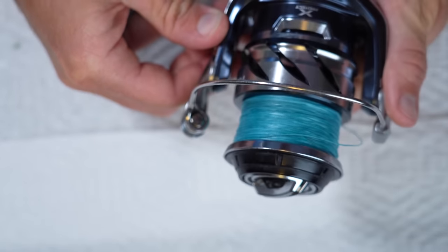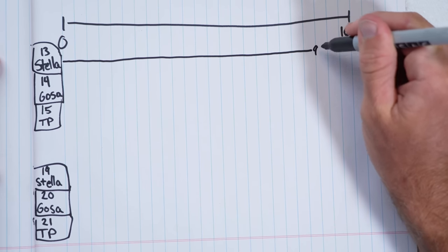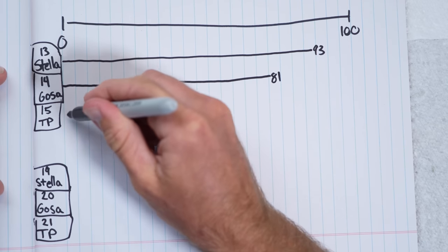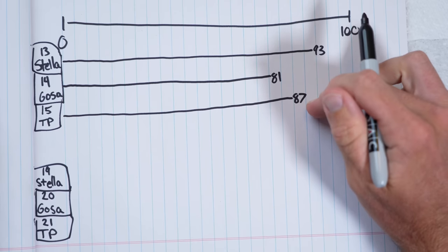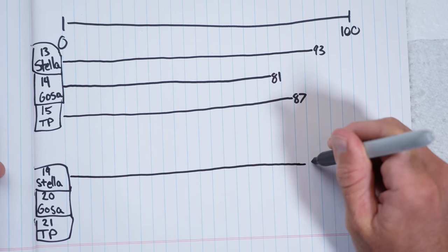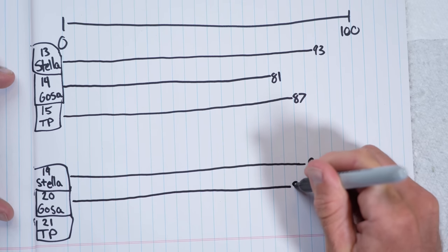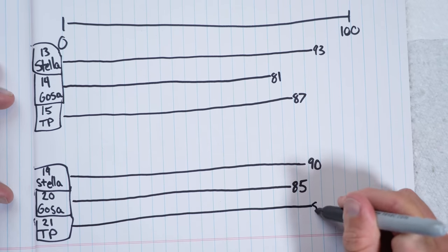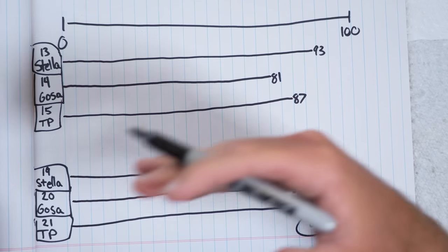My own arbitrary ranking of where Shimano's reels have kind of ranked over the years on a 0 to 100 scale: the 2013 Stella at about 93, the 2014 Saragossa around 81, and the 2015 Twin Power around 86 or 87 — so that Twin Power was probably closer to the Saragossa than to the Stella. The 2019 Stella, in my opinion, was nerfed — I'd give it about a 90. The 2020 Saragossa has definitely been improved — around an 85. And the 2021 Twin Power I would put at almost as good as the Stella — something like an 88.